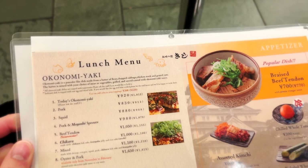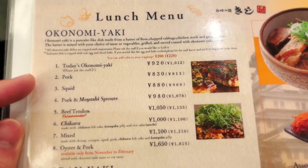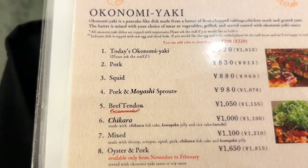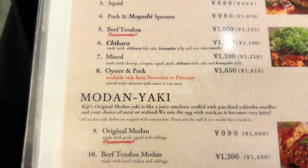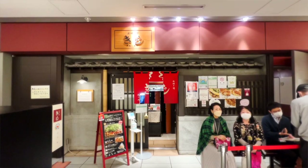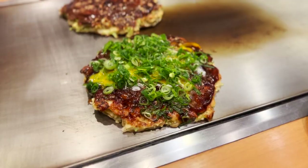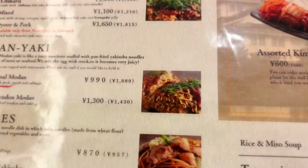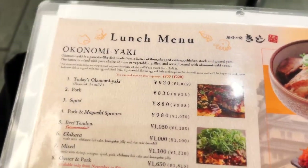So here's the lunch menu of Okonomiyaki. Basically, we have today's Okonomiyaki, which is the standard type, or you can choose your type of protein: pork, squid, beef, or oyster and pork. Modern Yaki is the new, freestyle Okonomiyaki. But if you're new to Okonomiyaki, I recommend the traditional one.